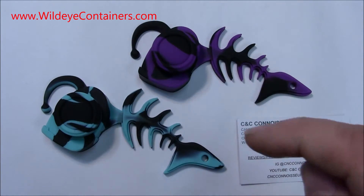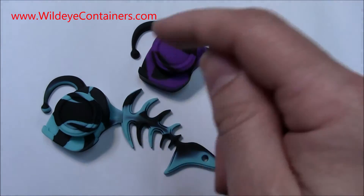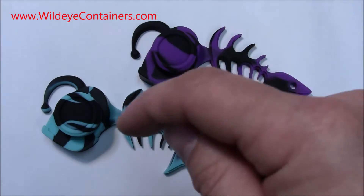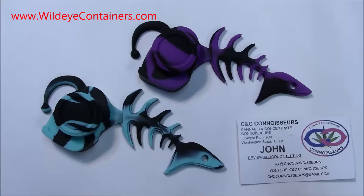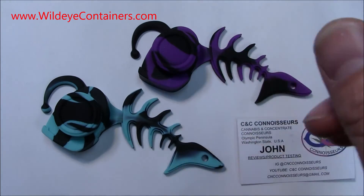This is John with C&C Connoisseurs. Wild Eye Creations — some absolutely amazing dab containers. You will see these on and off throughout my videos. Feel free to click that link in the description and go check them out. You guys have a wonderful day. Peace!